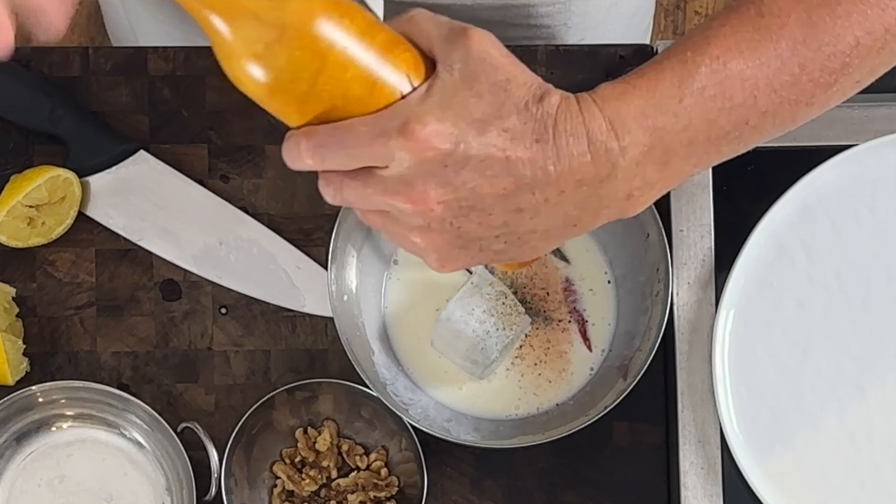Here I've got some Thai chilies. I keep these in my freezer because when you buy a pound of them, when are you really going to use a pound? They're so spicy, unless you're making hot sauce. I put them in the freezer — they last — and I just take them out and rinse them, they thaw quickly.